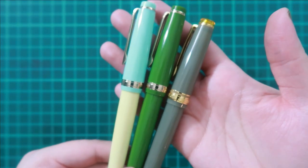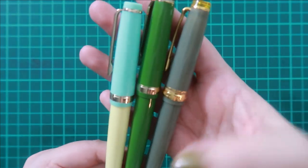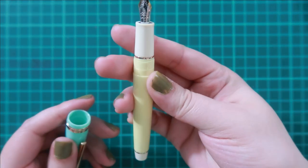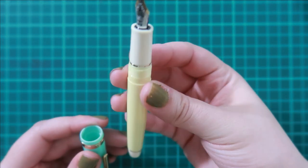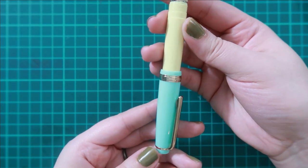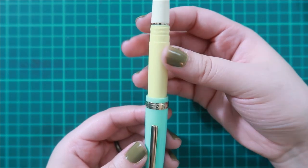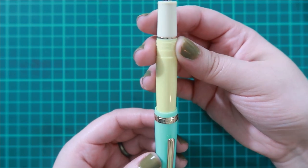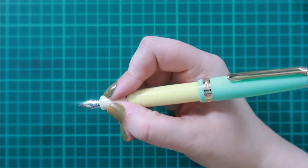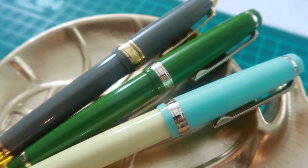There are also Jin Hao pens that are transparent in these colors, so that might make it a little bit more exact — definitely a nice color combo. The cap is a little bit different than the Platinum, but you can mix and match the different colors, which I just think is a lot of fun. It is a nice alternative price-wise. It has the same style and look of the Platinum and Sailor pens minus that higher price tag.